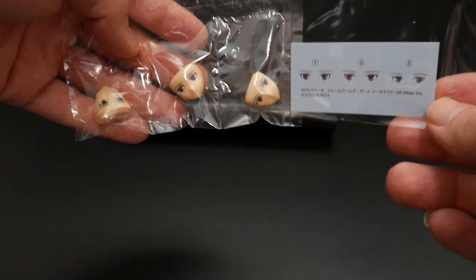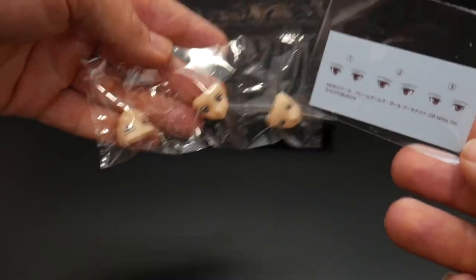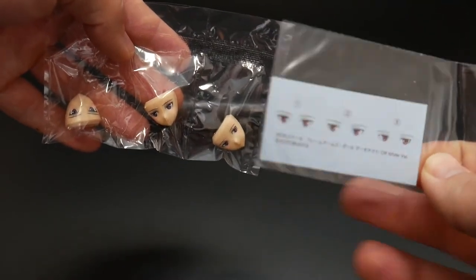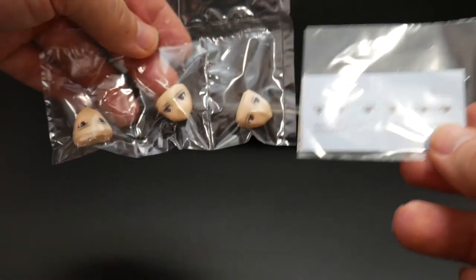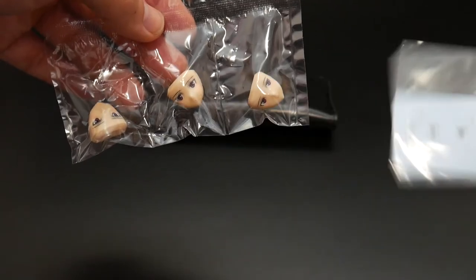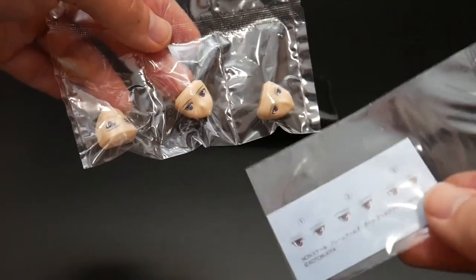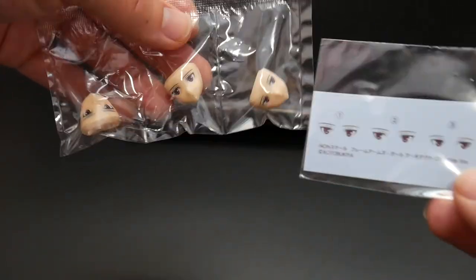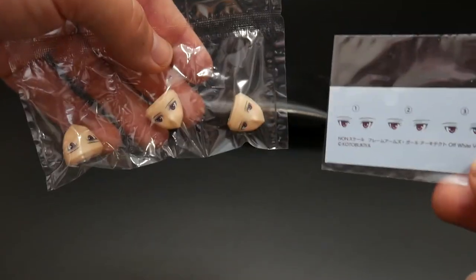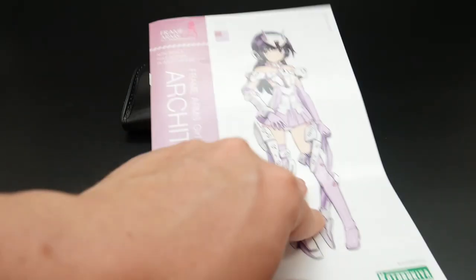The part that actually confuses me a little bit — you get these already pre-painted eyes for the head, but you also get water slides. If someone can chime in and let me know what's the purpose of having water slides if you're already going to have the eyes painted on the head, I really don't know what the purpose of that is, so if someone can let me know that'd be great.